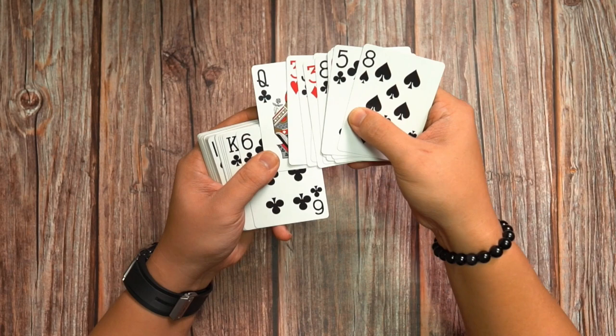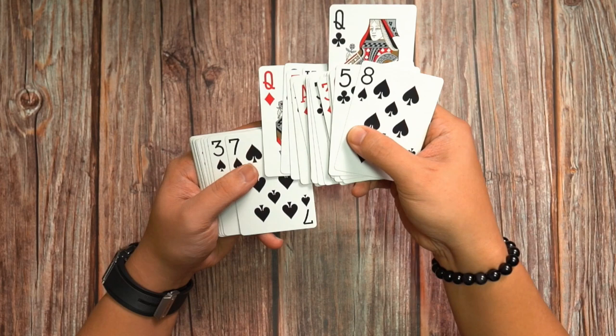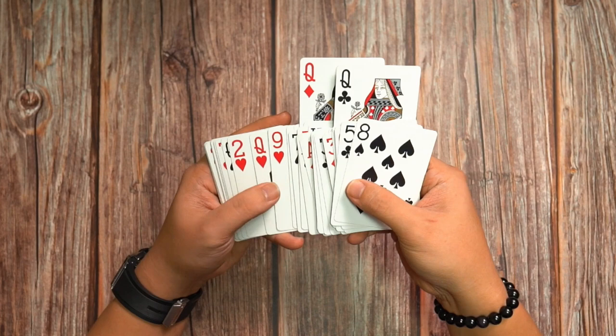Thumb on top. Release and come down again, so now it is stuck there. Continue spreading. Go to the next queen and do exactly the same. Bring everything up, thumb, come down like this, and continue spreading.